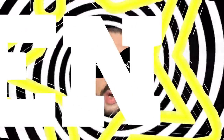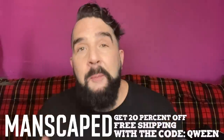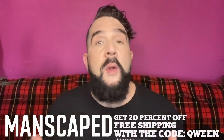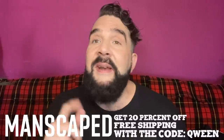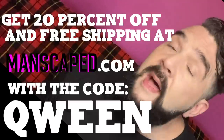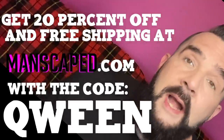Go to Manscaped.com and use the code Wayne. This is the perfect pride package for you and your perfect package, because no matter who you are, no matter where you're from, we all want to look our best and feel our best without any nicks and cuts. We don't do nicks and bumps, darling. Get 20% off plus free shipping with the code Queen at Manscaped.com.